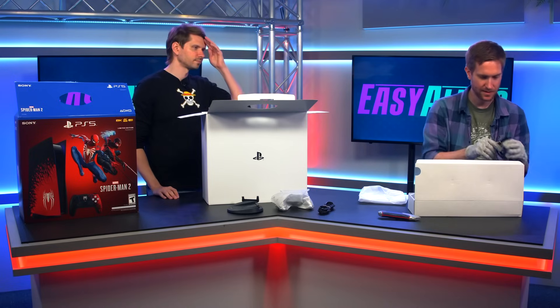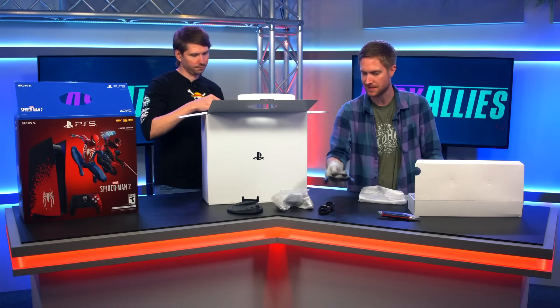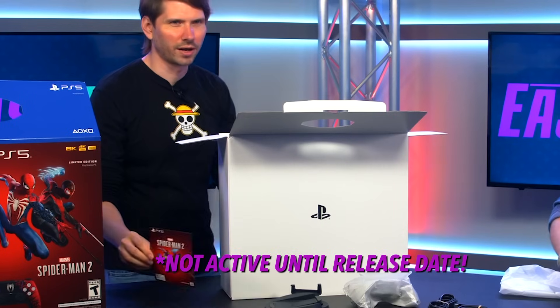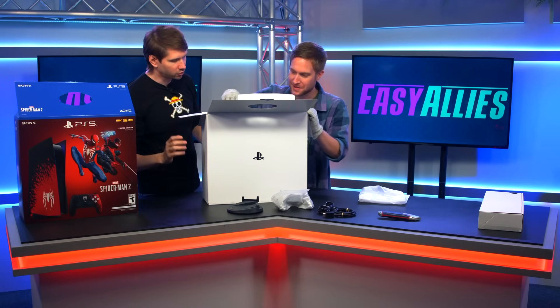You can never have enough HDMI cables. Isla made me paranoid when she was talking about thick HDMI cables being sketchy. This width looks good. We got the digital code. We're not going to show it to you, but the digital code is here. It comes with the game code, which is nice.